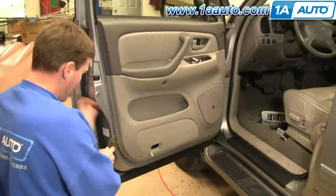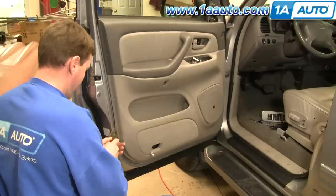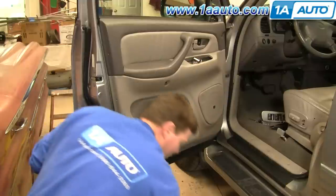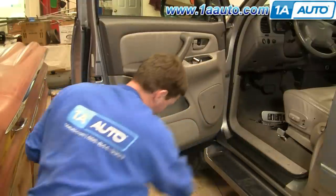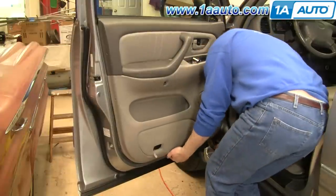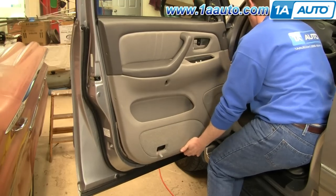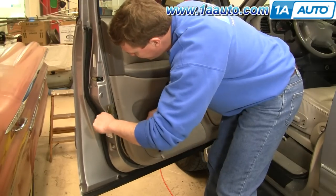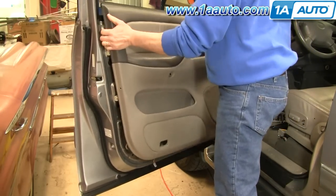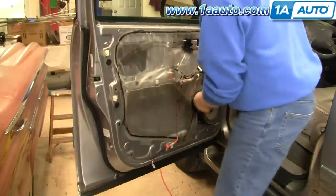Take a door panel clip tool and insert it into the back here. Slide it up — you'll feel a clip. Try and go around the clip and pull it out. If you don't have a door panel clip tool, a household putty knife works as well, as long as it has a tempered blade. Once you release the clips, lift the door panel up and off. A clip or two may stay behind — just use a pair of needle nose pliers and pull those out, then put them right back into your door panel.